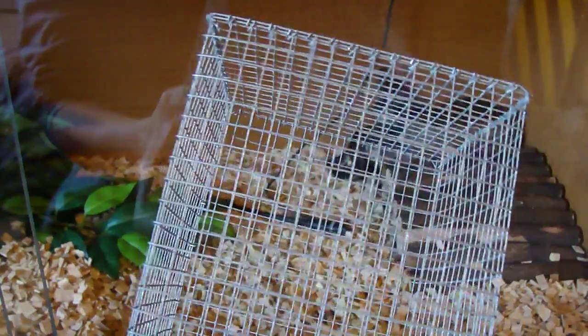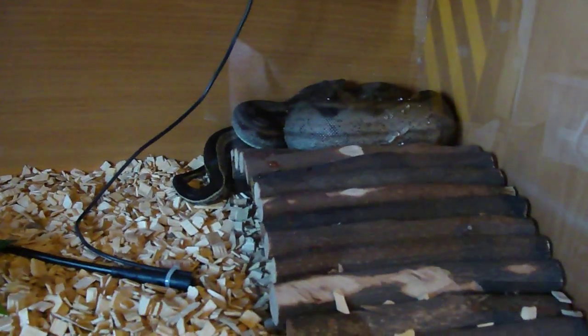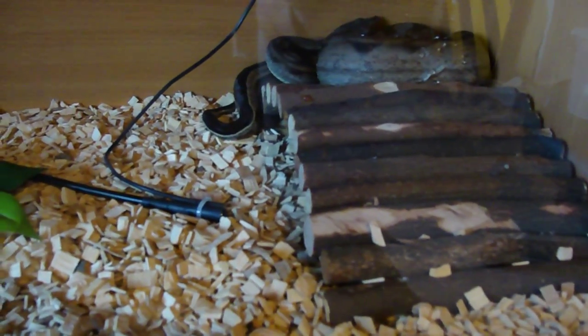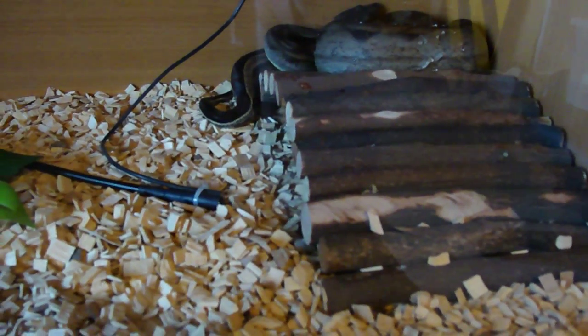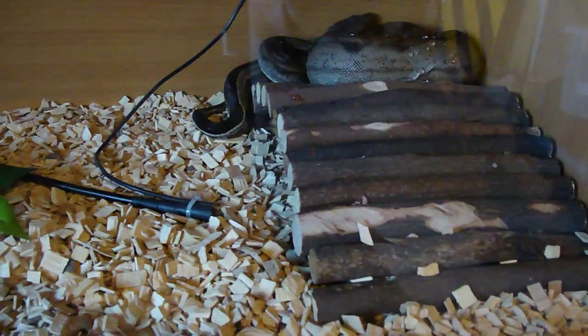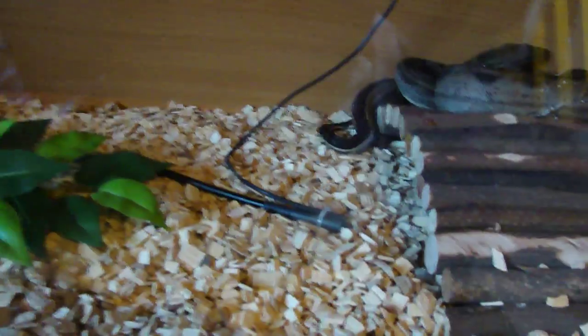It's just a metal guard that goes over the light and protects the snake so it can't touch the light bulb and burn itself. If you have a heat mat you should definitely have a thermostat, because it's harder for the snake to avoid getting burnt. It's just mad in my opinion — I just wouldn't do it.